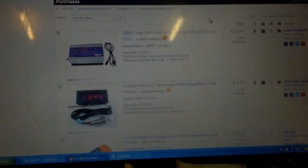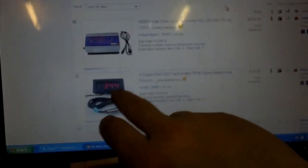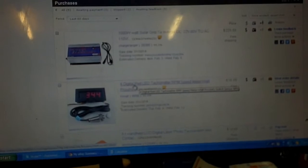Hey YouTube, it's me once again. We're going to be doing an unboxing video. I've got two items that we're going to unbox today. We've got the 1,000 watt grid tie inverter and we've got the 4-digit digital read LED tachometer RPM speed meter with the hall sensor proximity sensor.